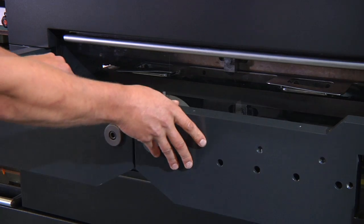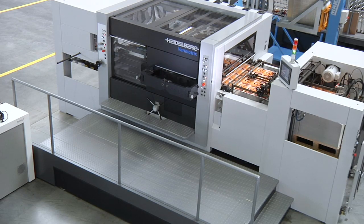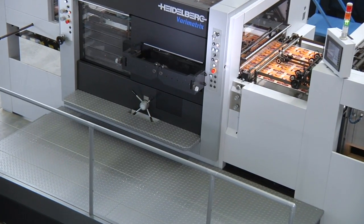The carrier arms for the chase and cutting plate are simply folded away, granting the operator ideal access to stations and operating elements. This saves valuable time when fast manoeuvres are required.